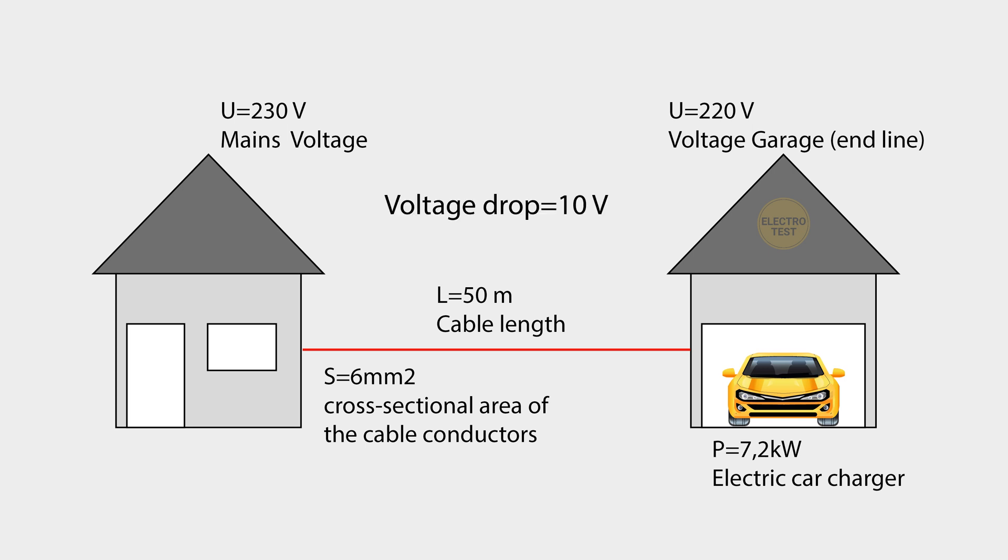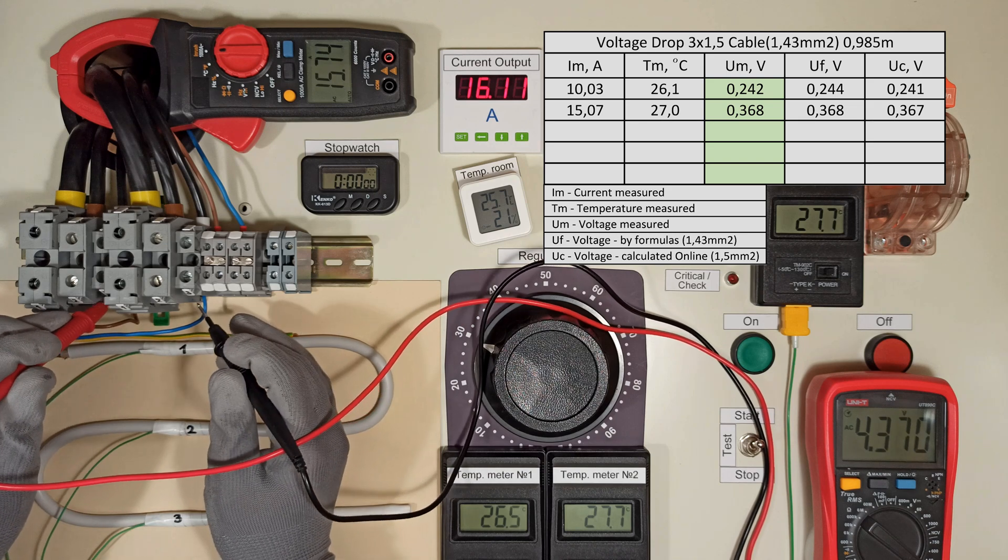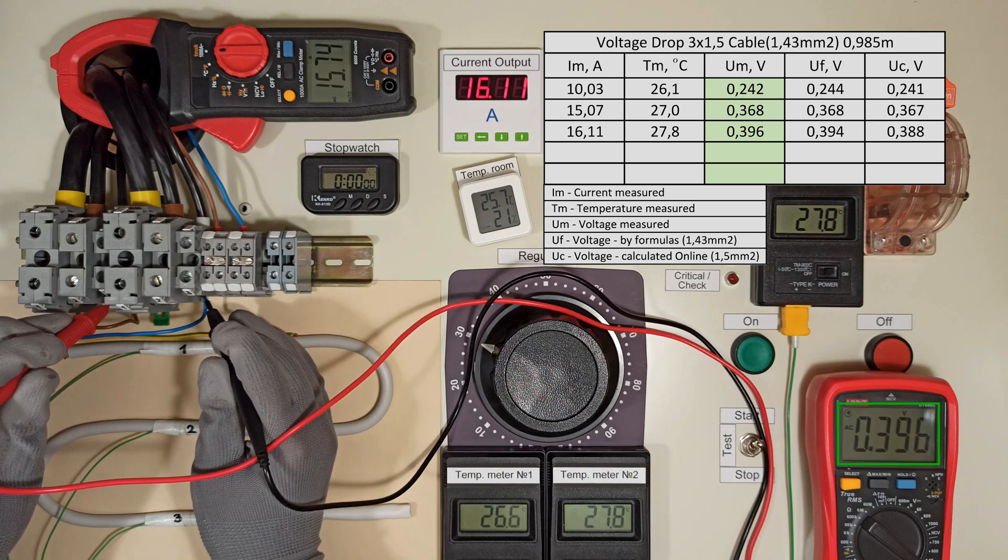Hello everyone! Voltage drop is a very important factor when choosing wires and cables. I usually do calculations, however I decided to conduct a real test on voltage drop.